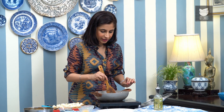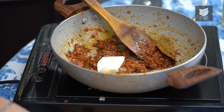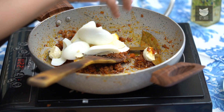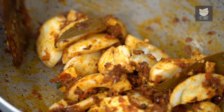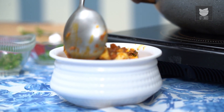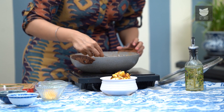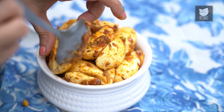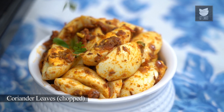This masala is so beautifully cooked and it's really fragrant. So I'm going to turn off the heat now and just very gently add the eggs and coat them in this masala. Our first egg dish is absolutely ready to serve, and I'm going to sprinkle a little bit of coriander on top.